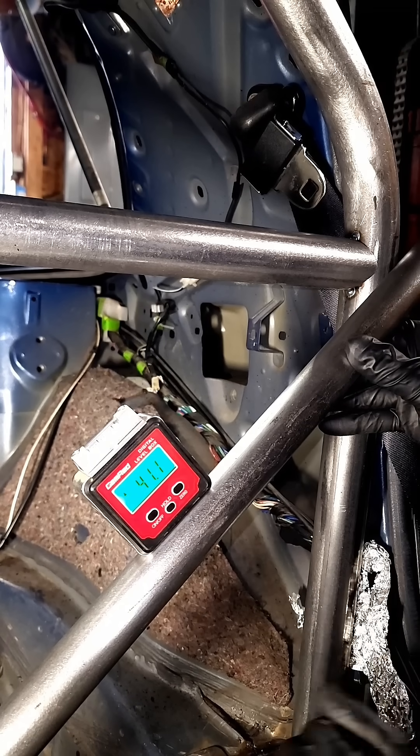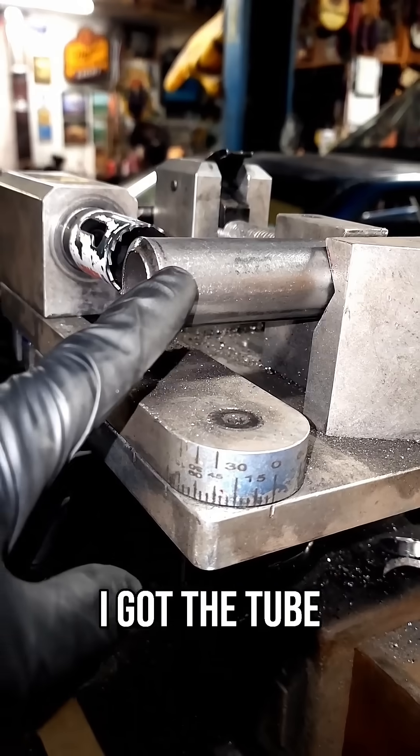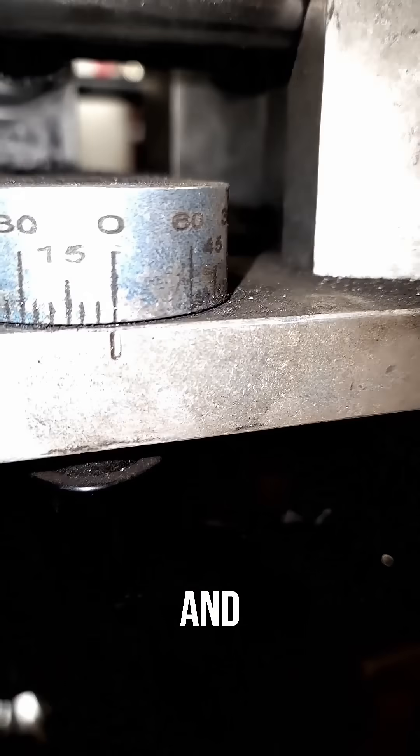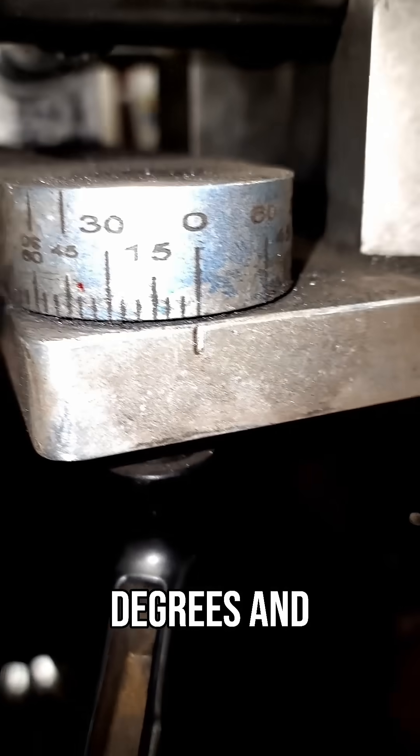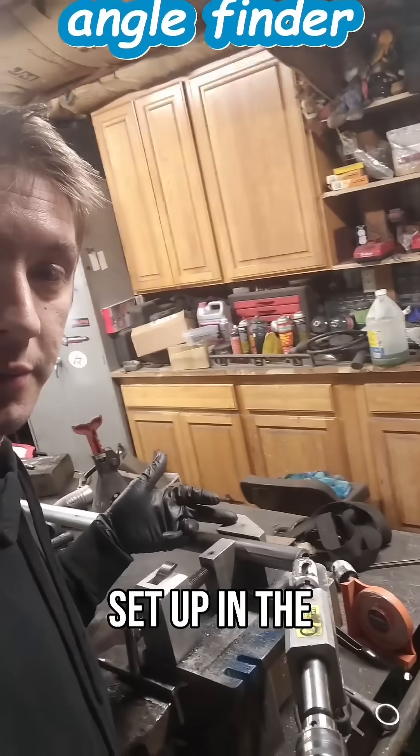41 degrees — I'll probably call that 40 degrees on the notcher. I got the tube in the notcher and we are at zero right now, so I need to move it to 40 degrees. That's what the notcher side needs. I got it set up in the notcher here.